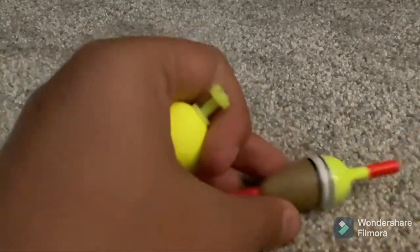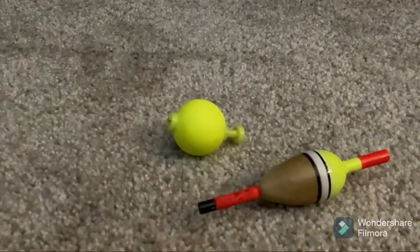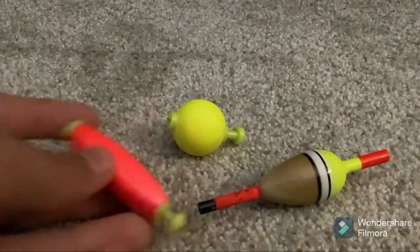If you want, you can throw on a bobber. There are a bunch of different kinds. I don't tend to use bobbers — these are mostly optional, but they can be helpful depending on the rod you're using.